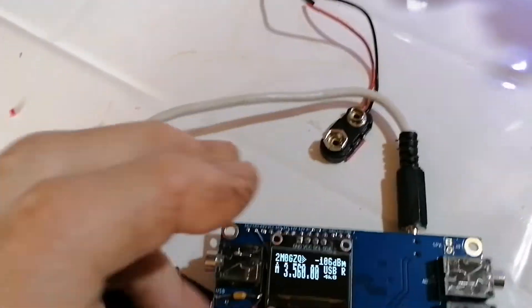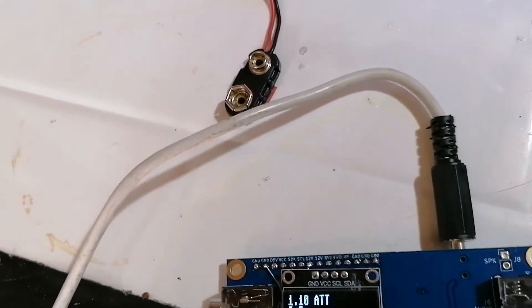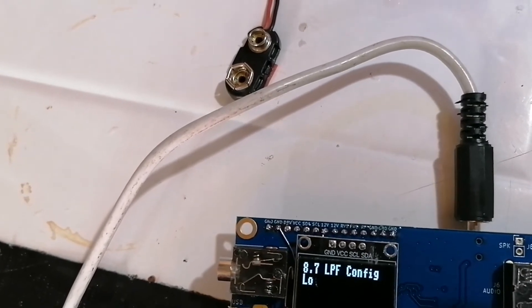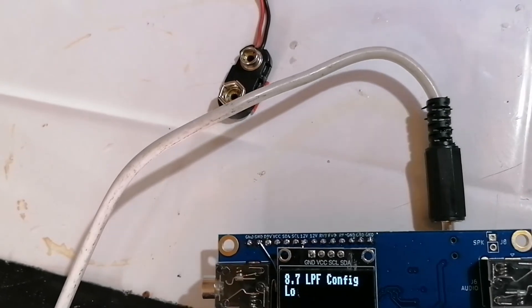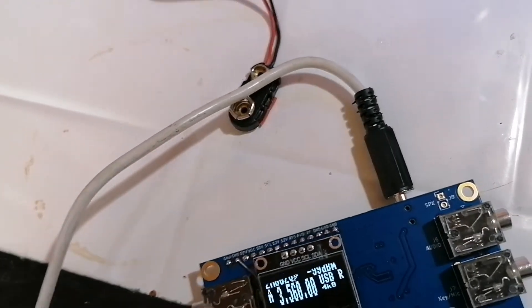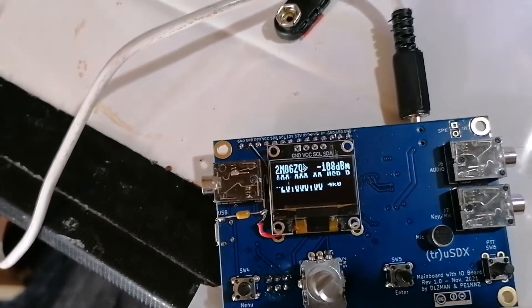But that can be changed in software. So now we have 3.5, 7, 14, 21, and 28. That's what we want.